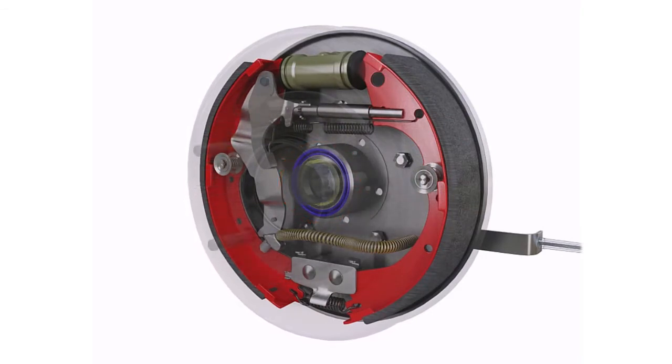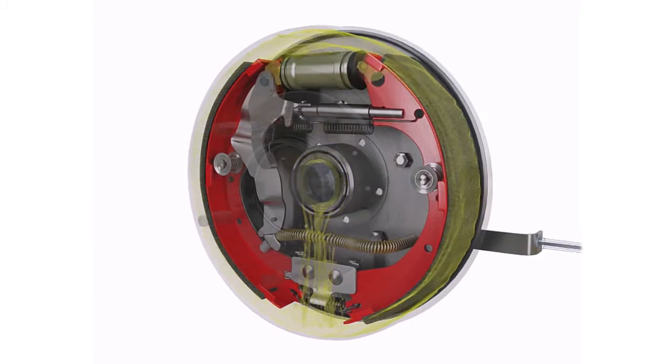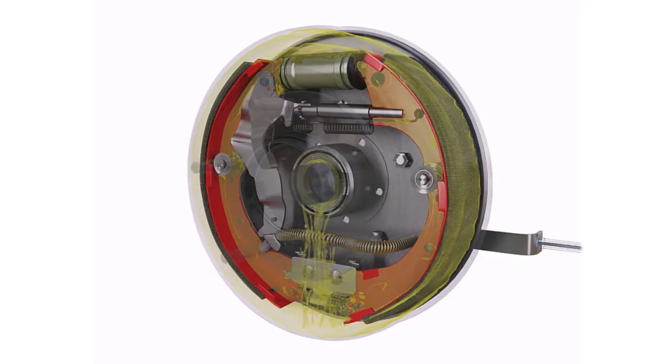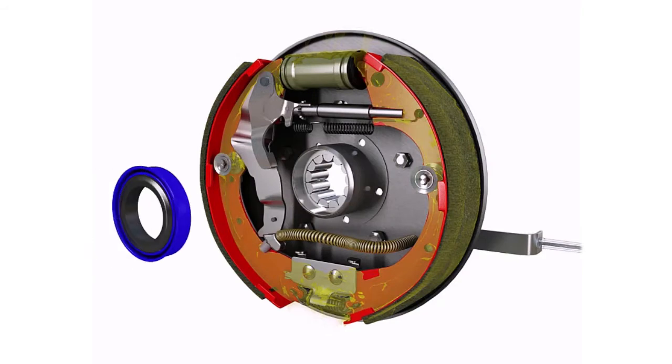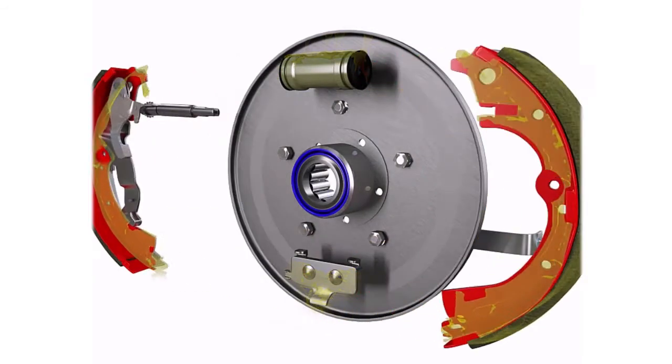When this seal leaks, gear oil drips inside the brake drum and contaminates the brake shoes. To repair this, the axle usually needs to be removed, a new seal installed, brake shoes replaced, and all other components need to be cleaned and degreased or replaced.